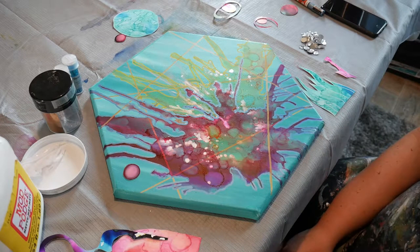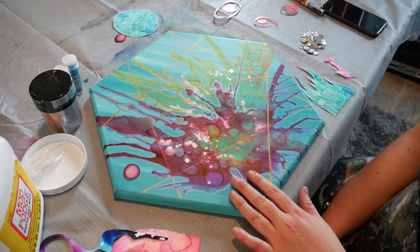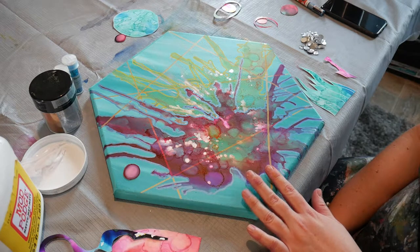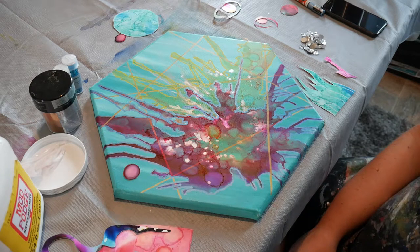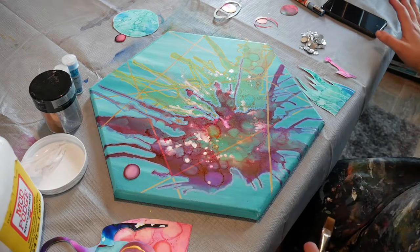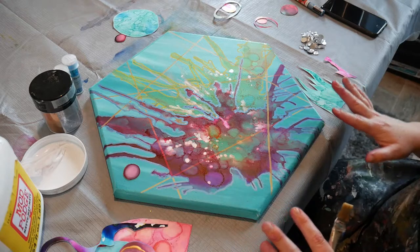Hi everybody and welcome back to Coral Bouquet Gallery. In this video I'm going to document the next step in my process where I take an already prepared canvas and start collaging on the alcohol ink images that I've cut out of Yupo paper. I've taken a photo already of exactly the way I want everything laid out — I always do this before I start gluing so that I don't forget and accidentally put it in the wrong spot.